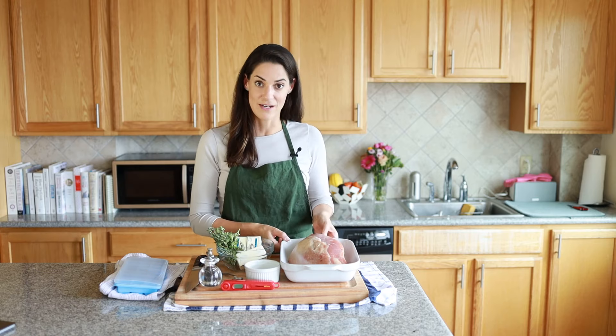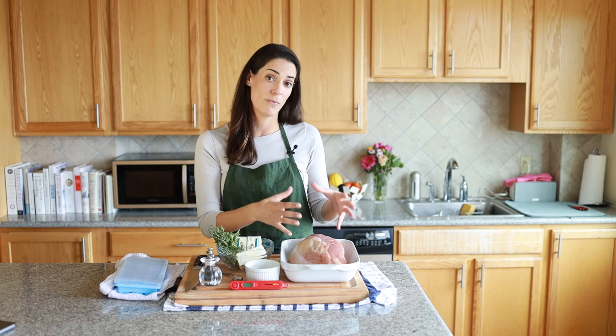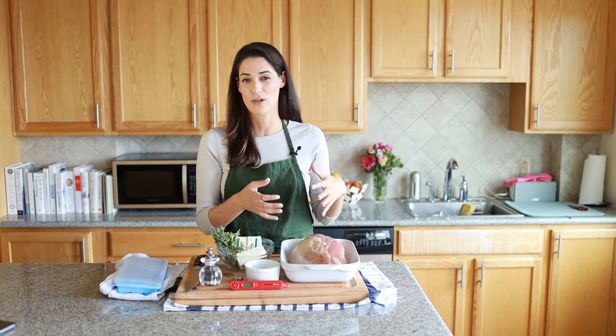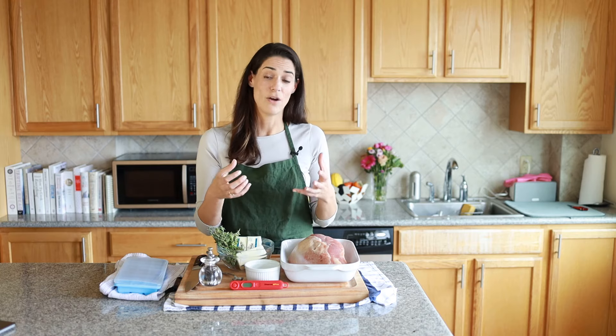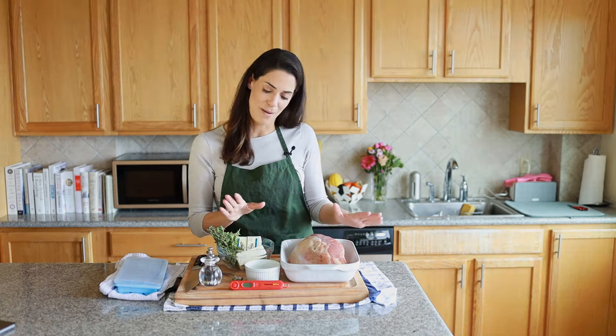Why is it worth making a breast and not the whole bird? Well, there's one main reason, and that is temperature control. What happens when you cook a whole bird is that you have to cook the breast longer than it needs to be cooked, because dark meat takes longer and needs a higher temperature to cook through. Oftentimes the turkey breast ends up sort of dry and tough — basically overcooked. So by cooking the breast alone, we avoid this problem.